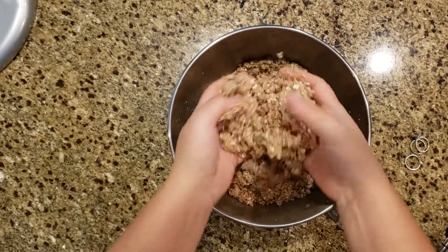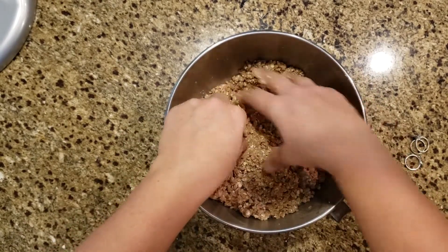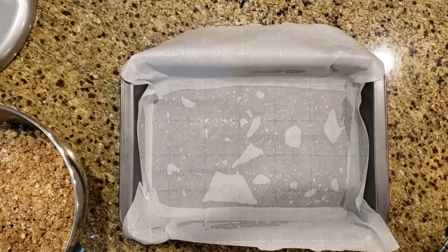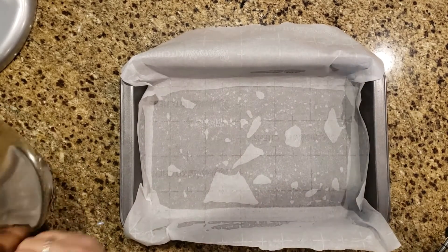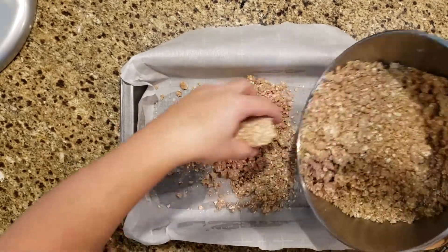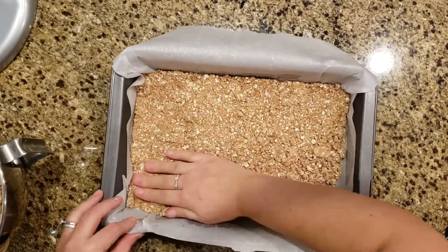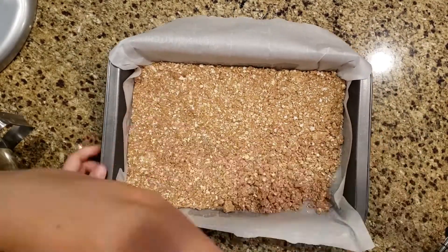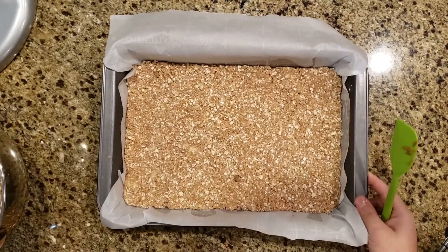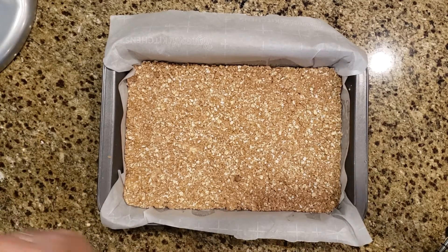That is a much better consistency now. The instructions said to spray a nine by thirteen inch pan and then put parchment paper in it, which I have done. Now we are going to pack some of this into the bottom to make our base. Okay, our base is ready — let's put our dates on top.